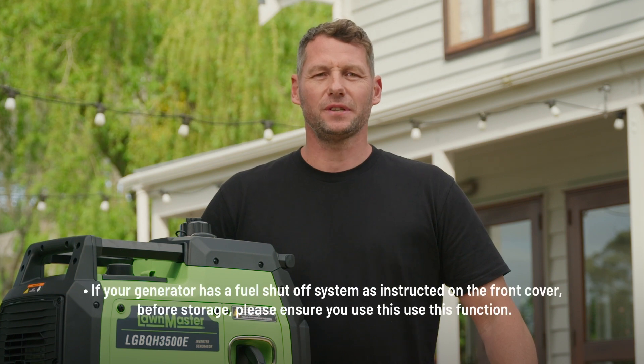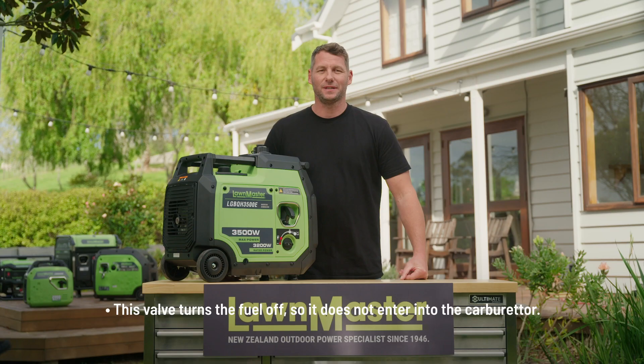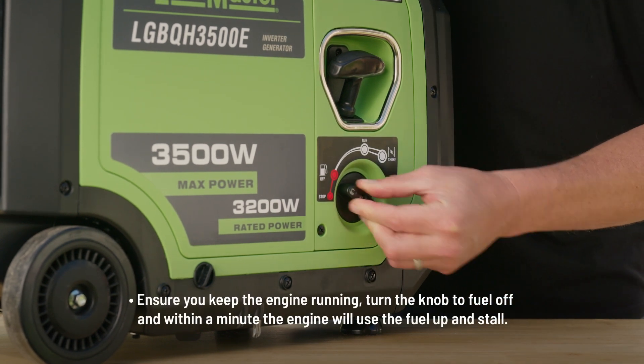If your generator has a fuel shut-off system, as instructed on the front cover before storage, please ensure you use this function. This valve turns the fuel off so it does not enter into the carburetor. Ensure you keep the engine running, turn the knob to fuel off, and within a minute the engine will use the fuel up and stop.